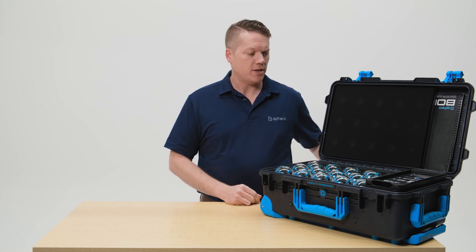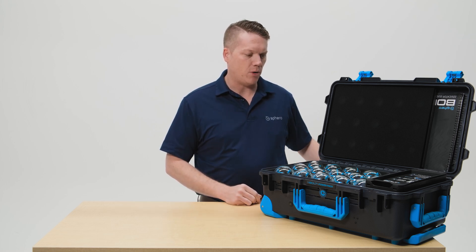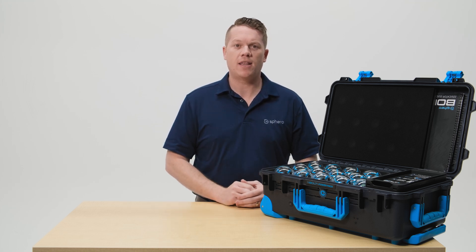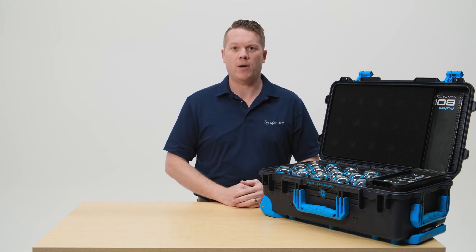At the end of the day or when your robots are done charging you can go ahead and unplug your Power Pack. The screen will turn on for about 30 seconds but the robots will turn themselves off and they will be ready to go for you the next time you're ready to use them.